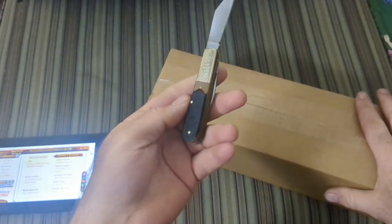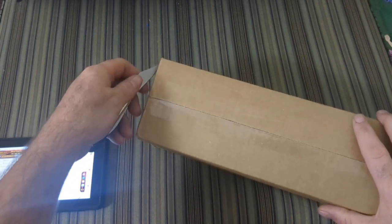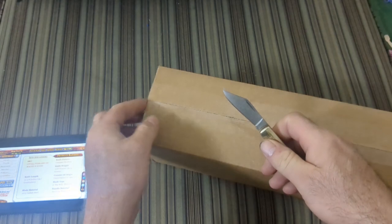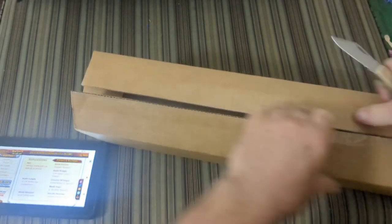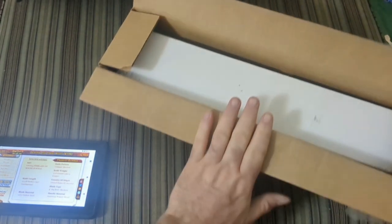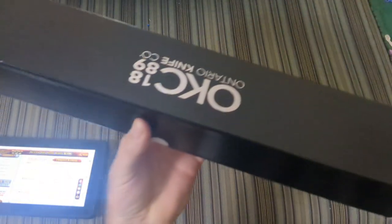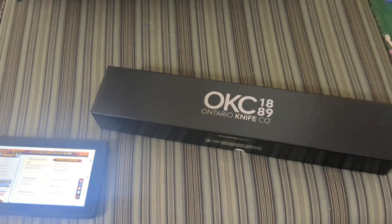Of course I've got my trusty Charade Barlow — if you don't have a Barlow, you don't whittle. That's a joke, guys, don't get upset. If you don't have a Barlow, well, get a Barlow — it's not a bad thing. All right, nothing in there. Ontario Knife Company, 1889.